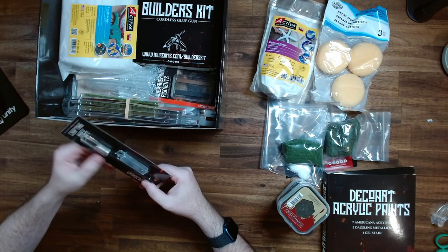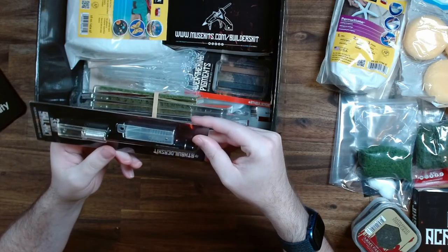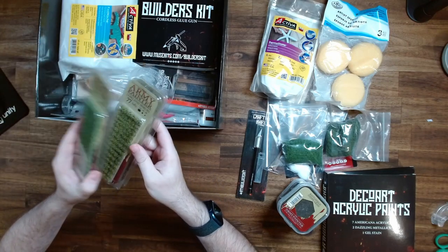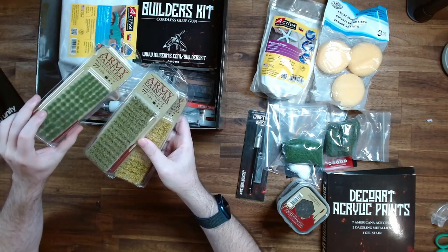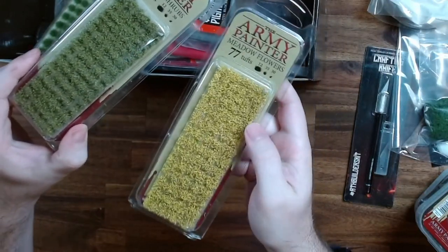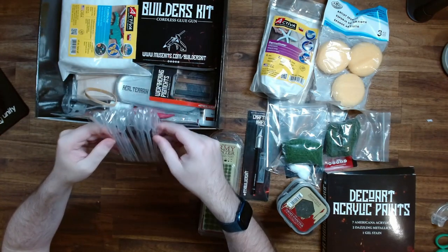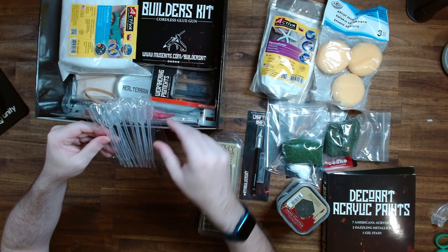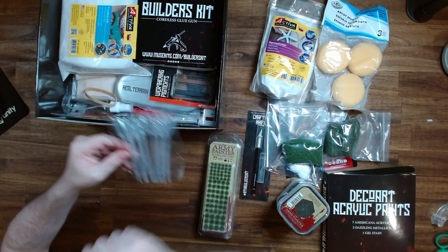We have a craft knife — always useful. It looks like this one's been especially branded for Real Terrain Hobbies, so that's a one-of-a-kind craft knife. Here we have some grass tufts — I really like these. There are ordinary woodland tufts, and I really like these ones that are more shrubbery with some flowers. They look really cool and add good detail. I have some paint droppers — I haven't used these much before, but they're useful if you're mixing paints. Maybe they'll come in handy with these acrylics.